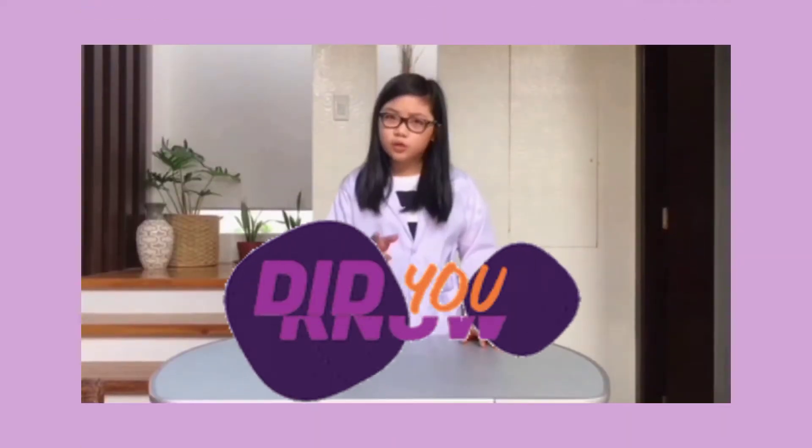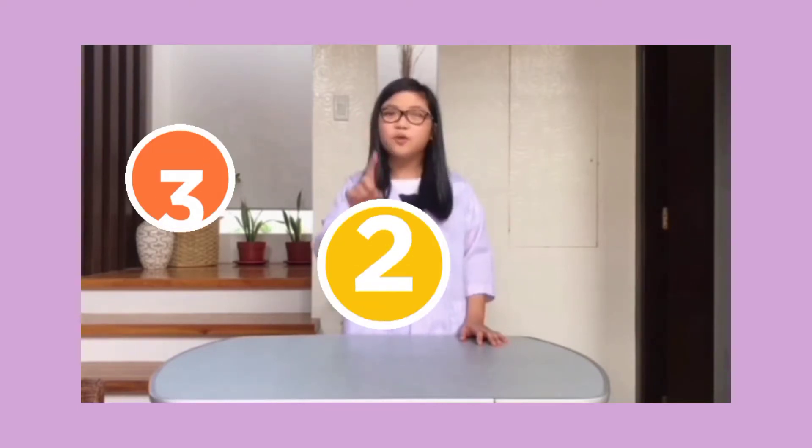Do you have some socks that you'll just throw away because they are too small or did they lose their elasticity? Well, did you know that we can turn your worn-out socks into something that can make thick and fluffy bubble foam? The materials and ingredients will appear on your screen in 3, 2, 1!